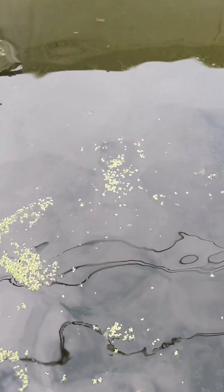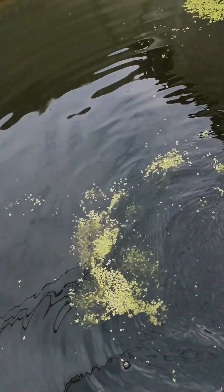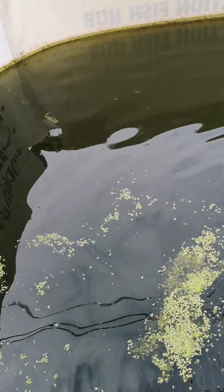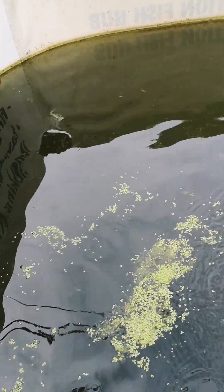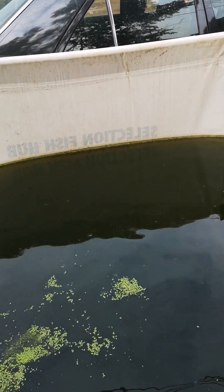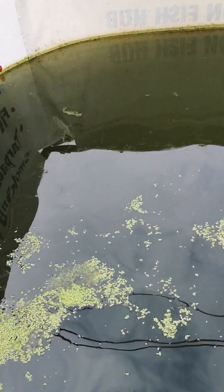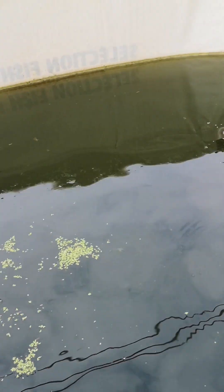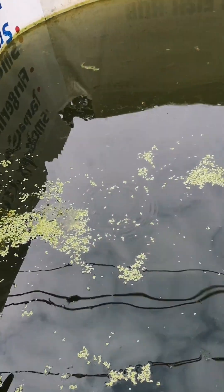Tilapia are herbivorous feeders. When you look at tilapia picking the duckweed and they eat, it converts well in their body. They are perfect in nature — that is why they can occupy the feed habitat. Because when they eat the duckweed, they reproduce.